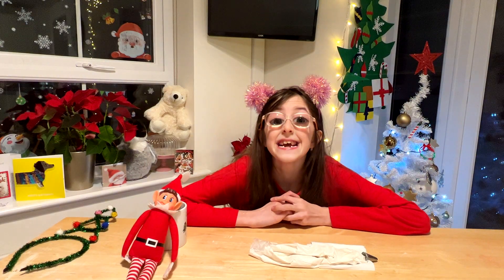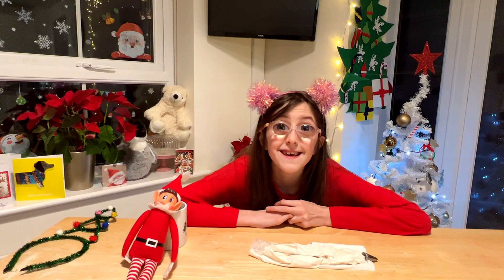You would never guess who was at my door today — it was Father Christmas! And he asked what I was wanting for Christmas, and I asked for this, that, this, that and that.